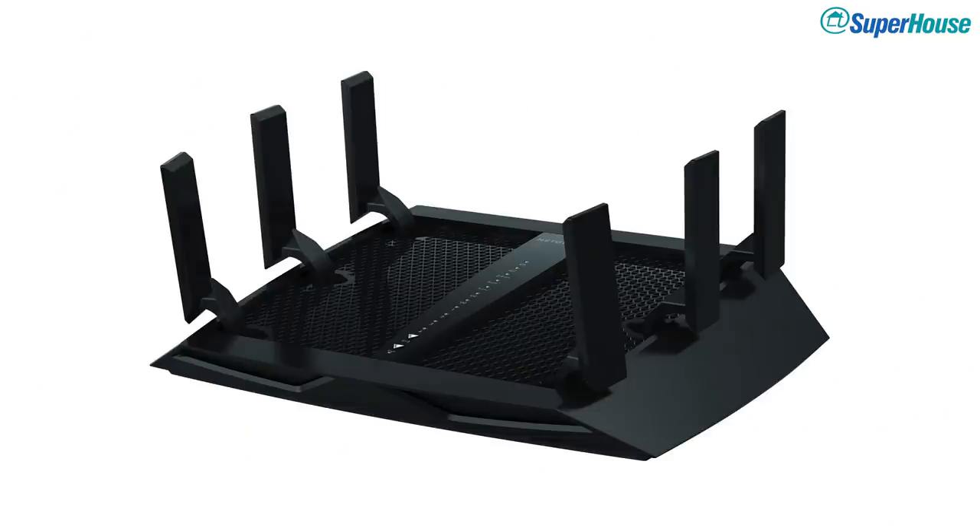A lot of people, when they move beyond a basic access point, will go out and buy a wireless access point that looks like it was designed to be a stealth bomber with 17 antennas stuck on it. That's certainly a step up from the budget thing your ISP gives you. But I'm going to show you how to set up a network for your home that is more similar to a small corporate network, with dedicated devices and a management system.